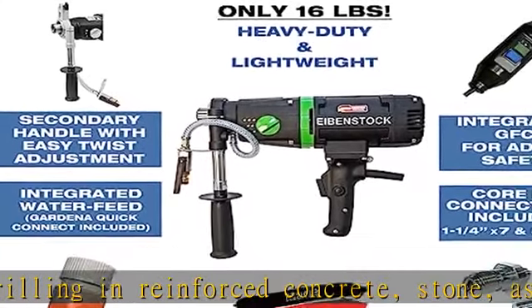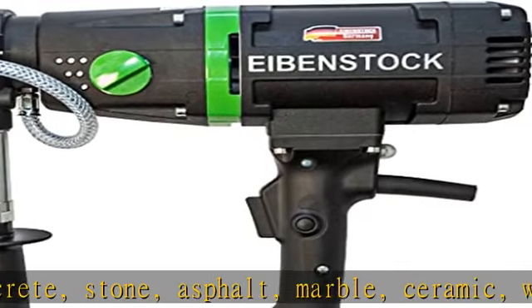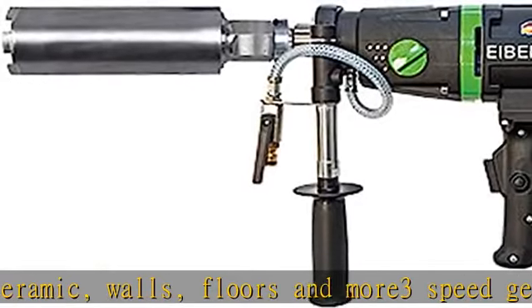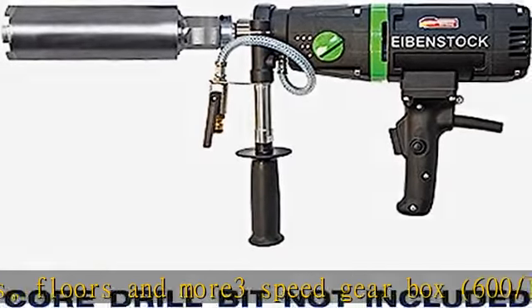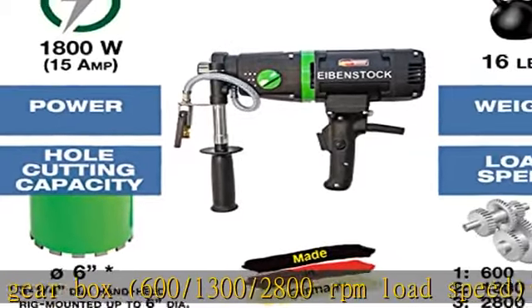Machine integrated water supply with Gardena style quick connect and adjustable valve for easy use with standard garden hose. GFCI overcurrent cutoff protection standard. Only 16 pounds. Collar diameter 60 millimeters for easy mounting. Rig mounting kits available.